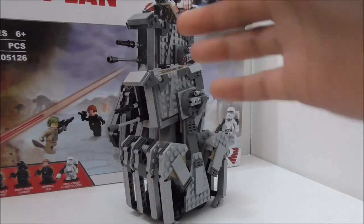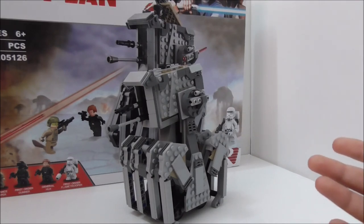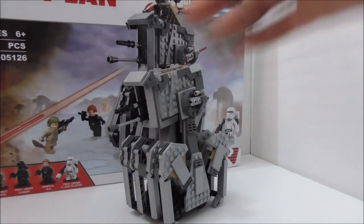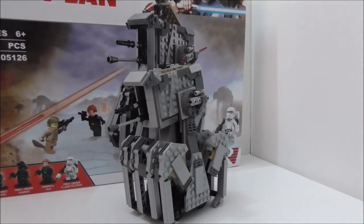If you want to collect all the Last Jedi sets, the Lepin version is recommended to save money. If you want to buy this set, I'll put the buying link in the description box below along with all my social media pages. If you like my channel, make sure to subscribe and watch more videos. Thanks for watching and I'll see you very soon.